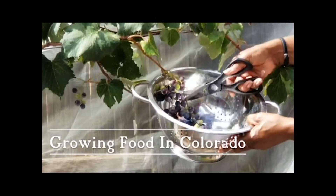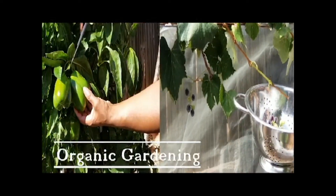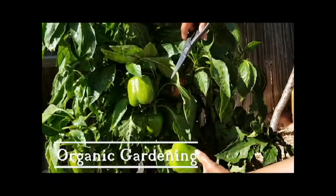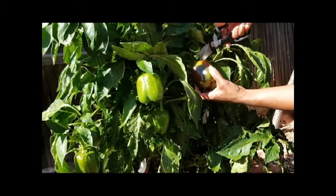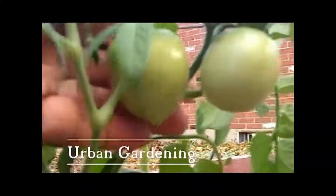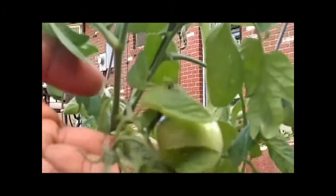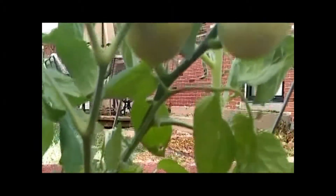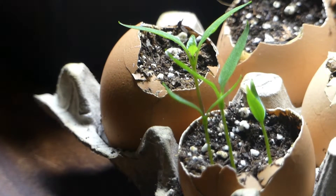Good morning, everybody. Good morning. Welcome to Growing Your Own Food in Your Own Backyard.